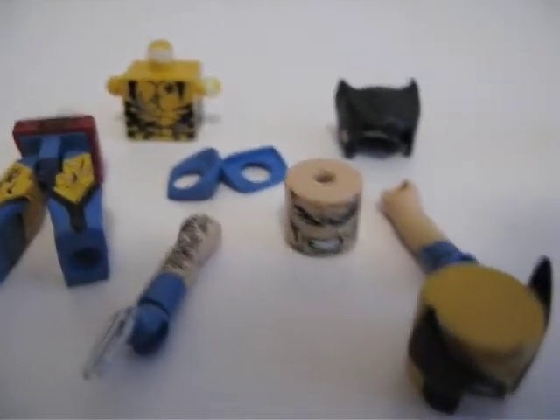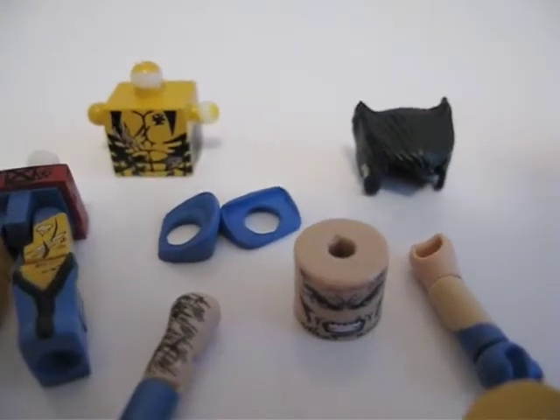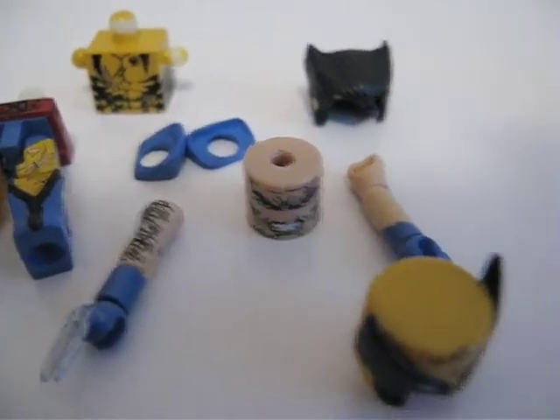Here's what Wolverine looks like when he's all taken apart as well — chest, lower half, the shoulder flares, the arms and the claws, the mask, the earpiece, and the head. And there you go. Thanks for watching.